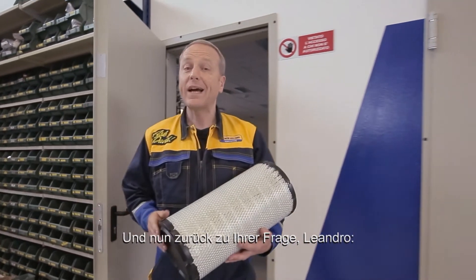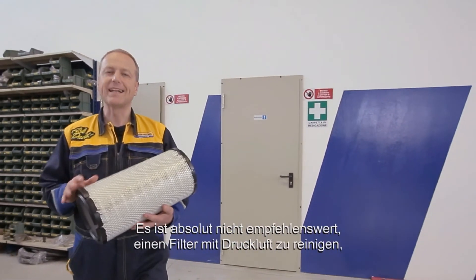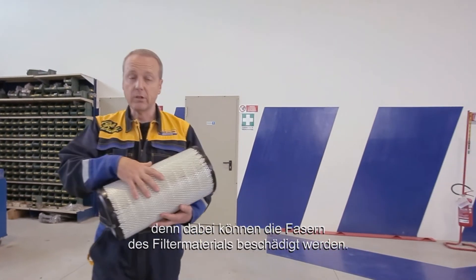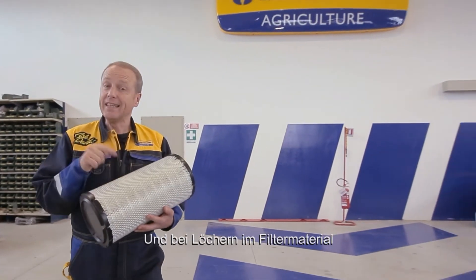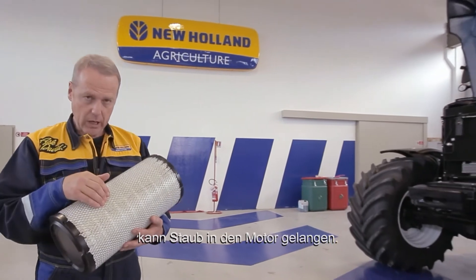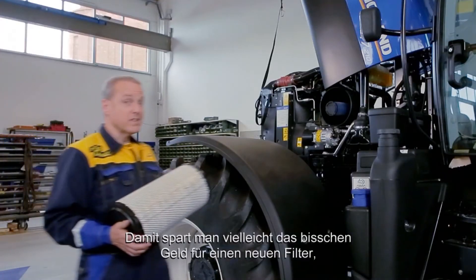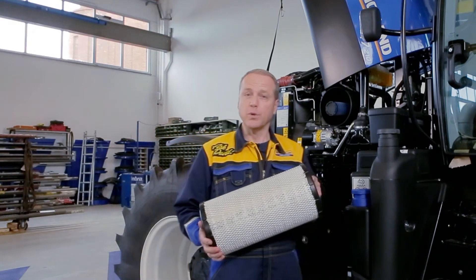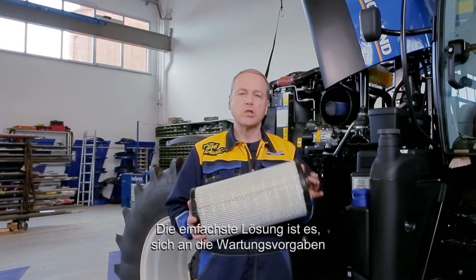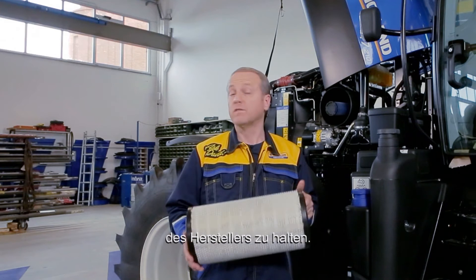So, Leandro, going back to your question, it's absolutely not recommended to use compressed air to clean the filter. Because doing that, the fibres of the filtering material can be damaged. And if a hole appears in this material, it will allow dust to pass into the engine interior. Your friend will save a little money for the filter, but will shortly damage the engine, and it's far more expensive. The simplest solution is just to adhere to the manufacturer's recommendation in terms of maintenance.